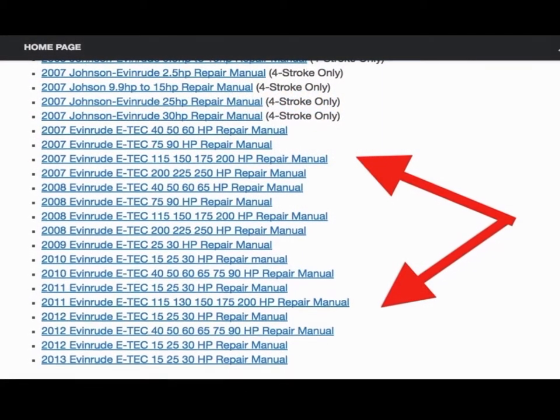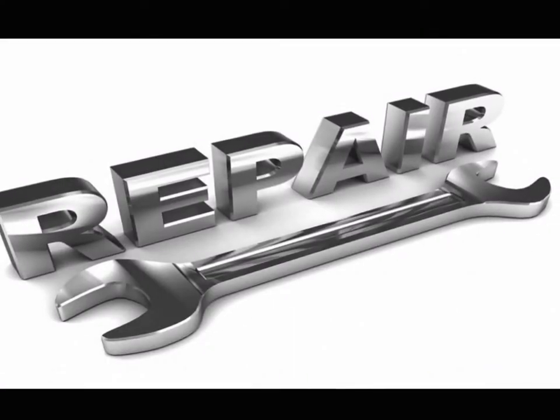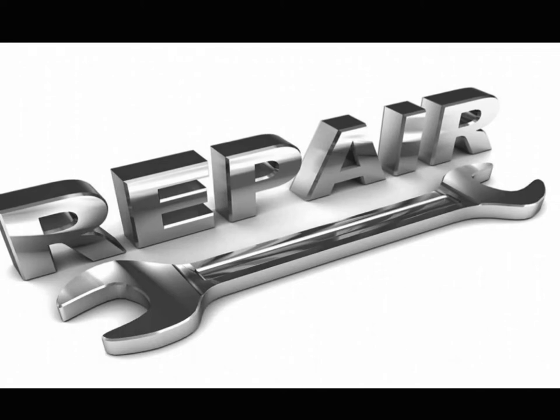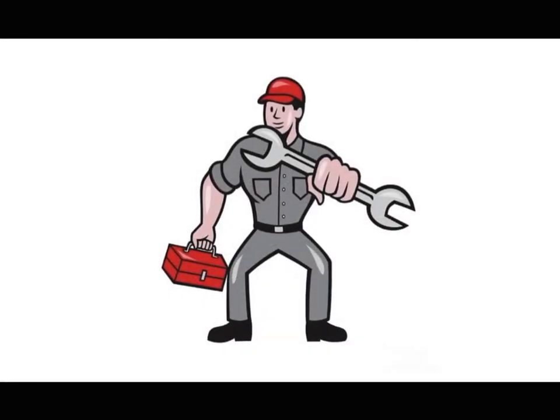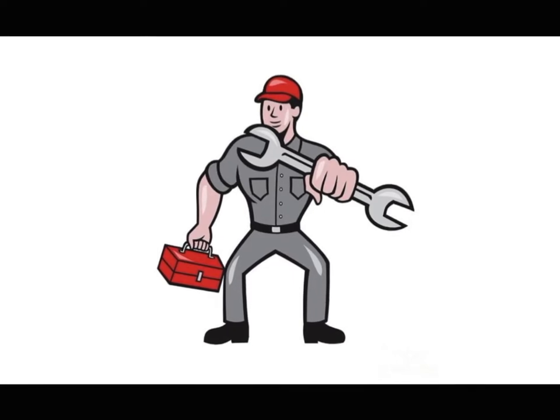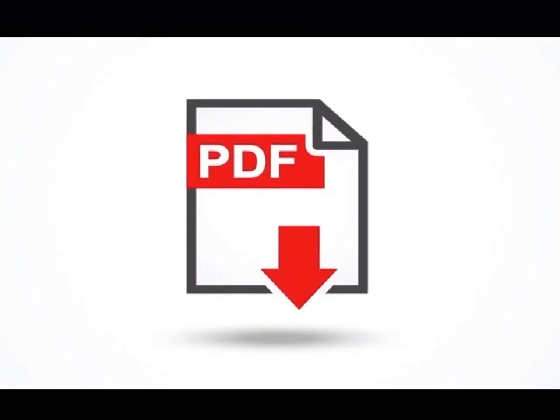Finally, just download the repair manual you need. The repair manuals cover every aspect of repair, from basic maintenance to complete engine overhaul. These are the same repair manuals your local repair shops use to fix your outboard motor.